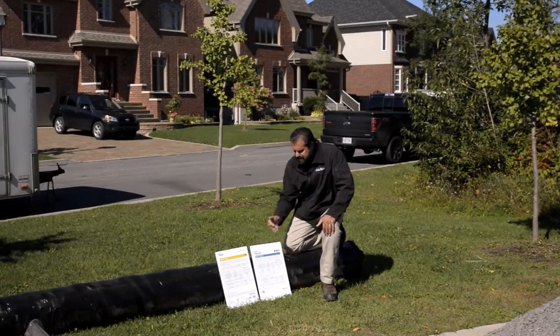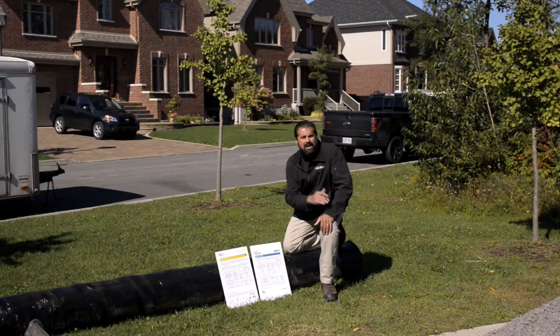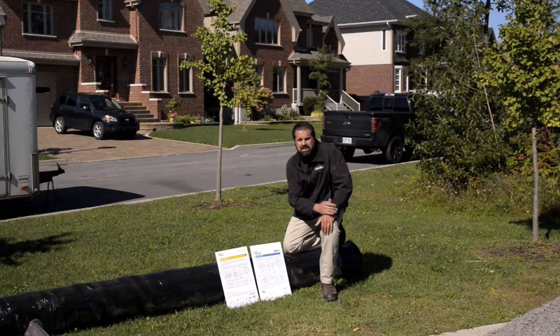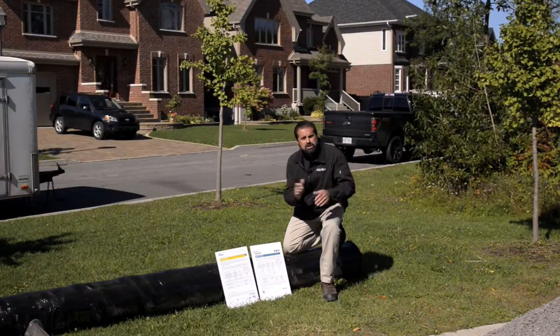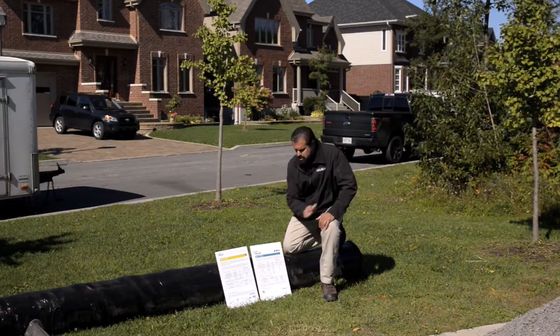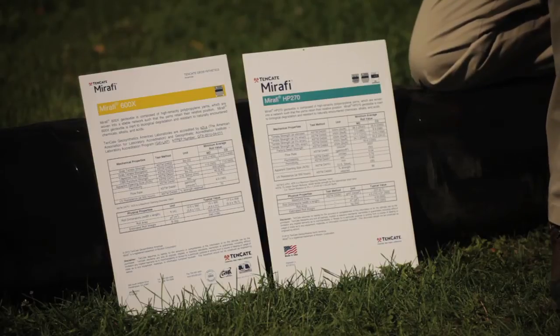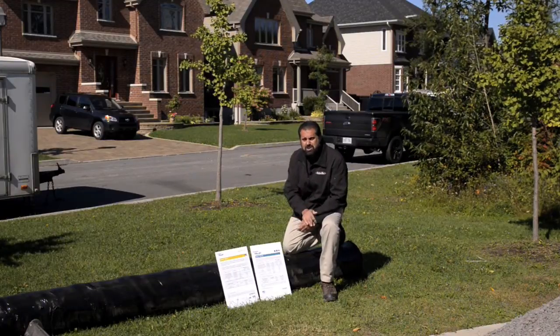I talked to the engineer and said I'd like to step up to one of the engineered fabrics that has biaxial geogrid strength. Why? I have a four-foot frost line, I have very weak soil conditions, and we're pushing the envelope a little here with a 12-inch base where typically two feet is used. So stepping up to an HP270 is going to cost me about 33% more than your traditional fabrics, but if it's going to save me all that excavation, it's worth it.